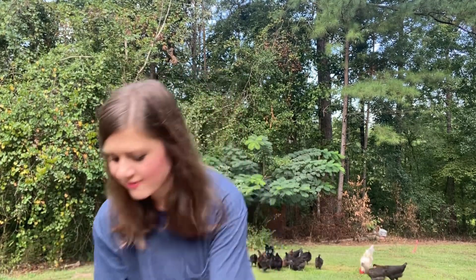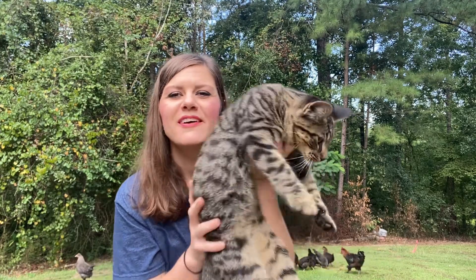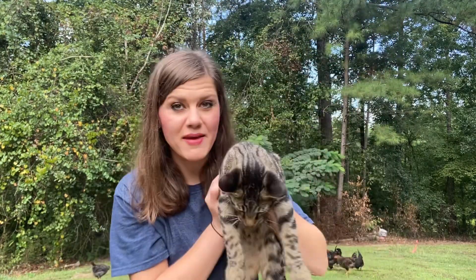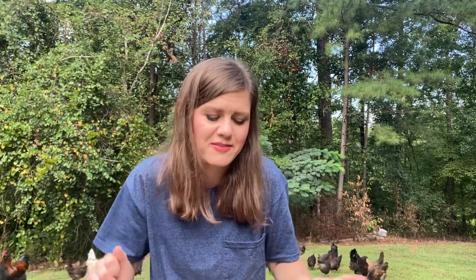Good morning, y'all — welcome back to Harman Homestead. I'm outside today with my egg basket; chickens are everywhere, laying eggs and crowing — it's morning time. We have a special guest: Brisco. He's got a mean little look but he's just a baby. Him and Bonnie are doing great; they've gotten along so well with the chickens, and they help put them up at night in their coop — better than I expected.